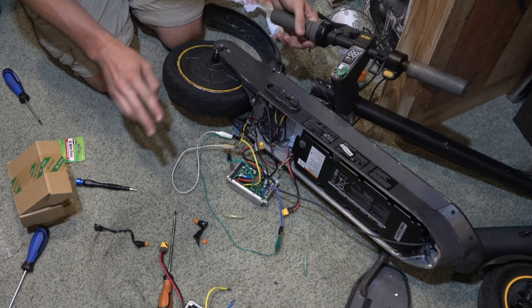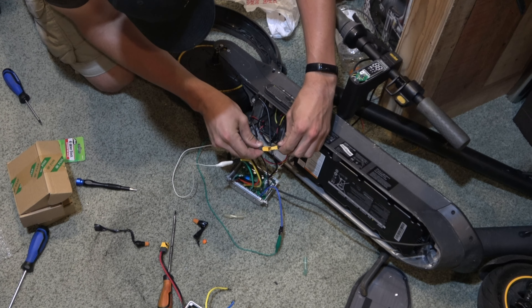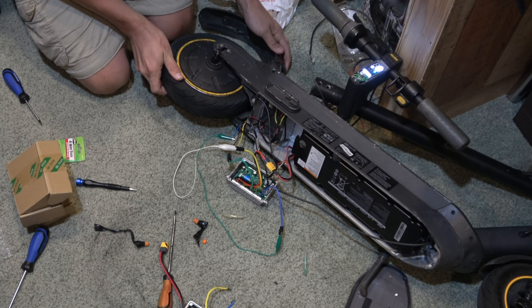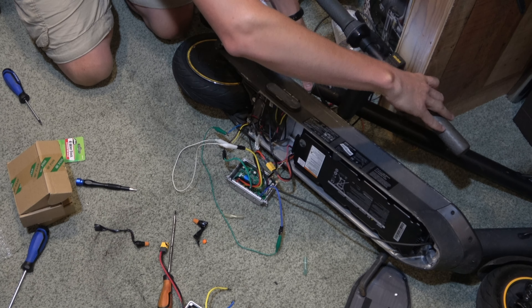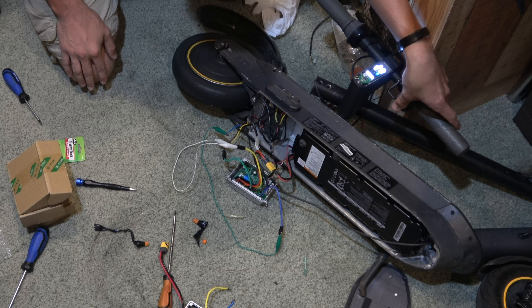Now we're going to hook up power and cross our fingers. I'm nervous. Nice pop - now this should work. Yes! Just a slight pulse there - that's in there. So now I'm going to pull the throttle and really hope this actually works. It's on, which is a good indicator. The brake light works - that's good. It works! This one's going in my pocket.